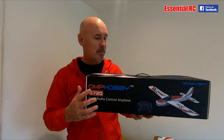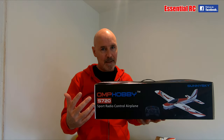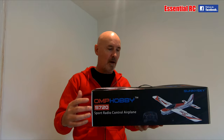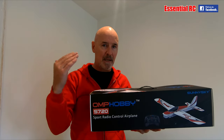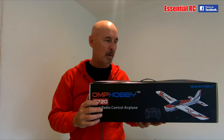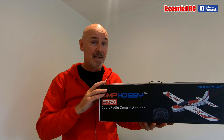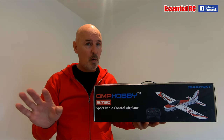You just need to put double A's in the transmitter. It's a sport type plane but also suitable for beginners — not absolute beginners, you need a little bit of experience. It has a normal and a sport mode: normal mode restricts how you can fly, while sport mode is totally unlimited and allows aerobatics. It also has a trick button on the transmitter. Importantly, it's very rapid assembly — just clicks together, no glue required, literally takes seconds.